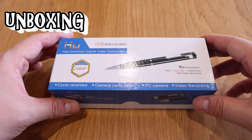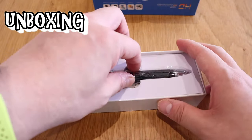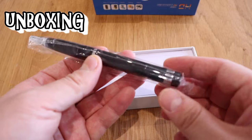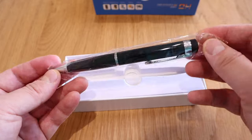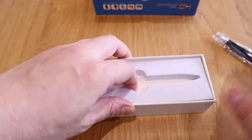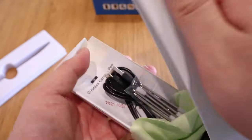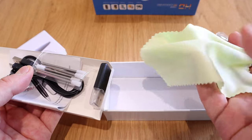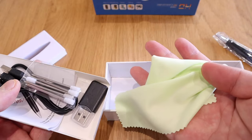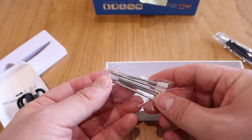Alright, enough said — let's do the unboxing. Moment of truth... wow, it almost looks like a Montblanc pen, doesn't it? It actually feels like one too. And before we get into the actual pen, when you open up the package there's a cleaning cloth — a really nice gesture.